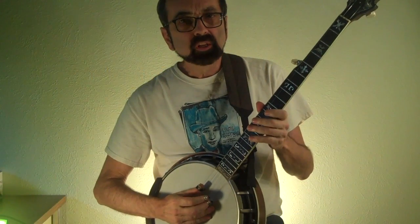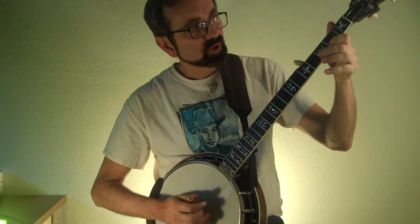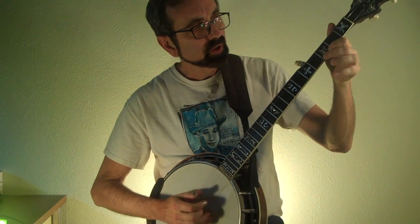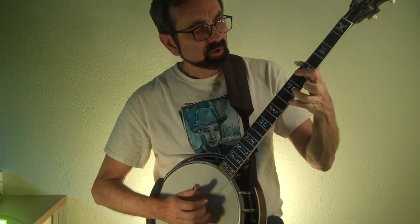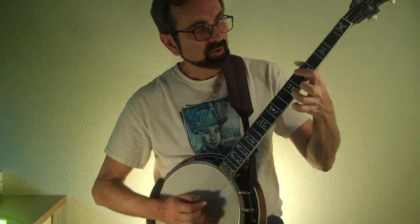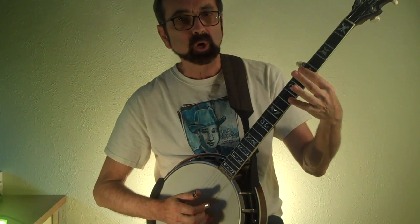Here's the boogie lick with quarter note melody notes. That lick becomes movable once you move your first finger up as a bar.